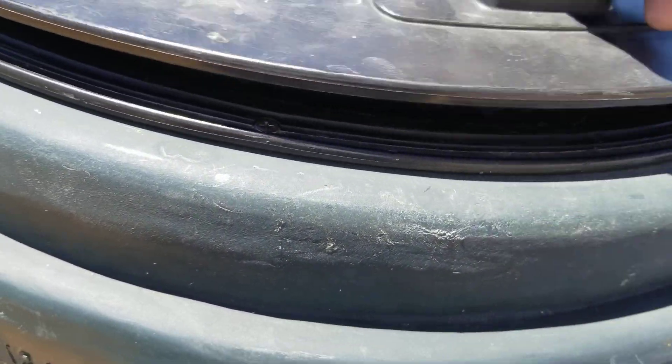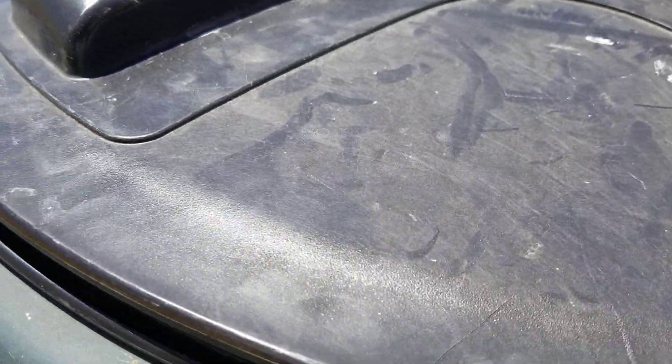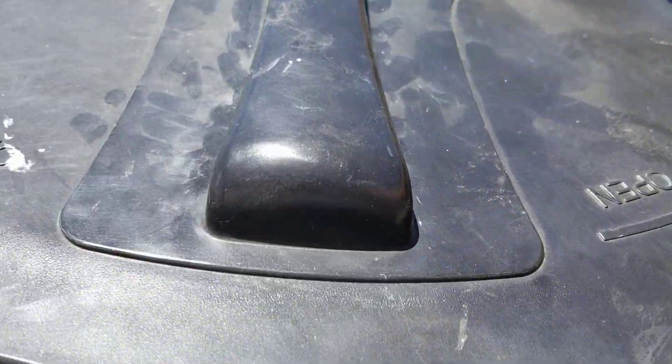Let me get the cover back on here and then we'll move on down to the pump room and I'll show you what I've got down there. Got to get this thing just right before you crank it down and tighten it up.